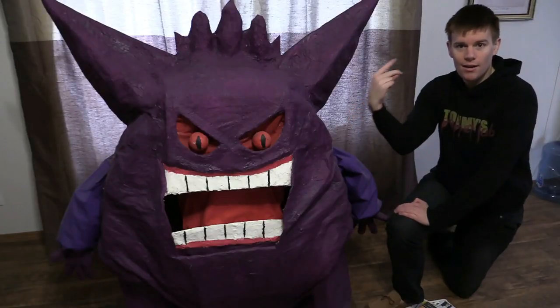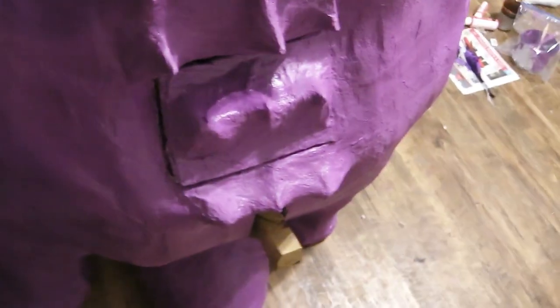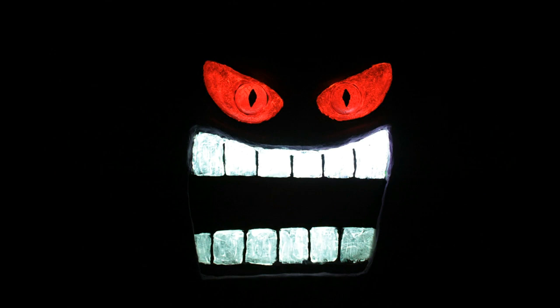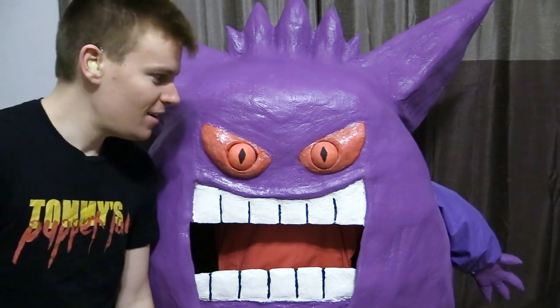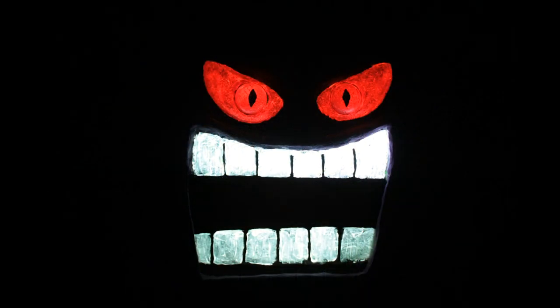Gengar just went from this to that. There he is everybody — all finished! Do you think he looks better? Please tell me in the comments below, I'd like to know what you think. I think he looks a lot better. He's definitely a lot more solid than he used to be, and a little creepier too. Apparently, if you see Gengar giving you a menacing look, that means he's trying to inflict a curse on you. Yeah, I'm in big trouble — that's just great!